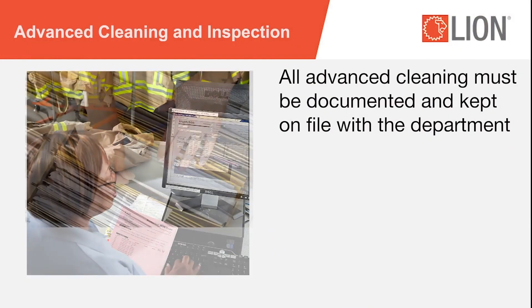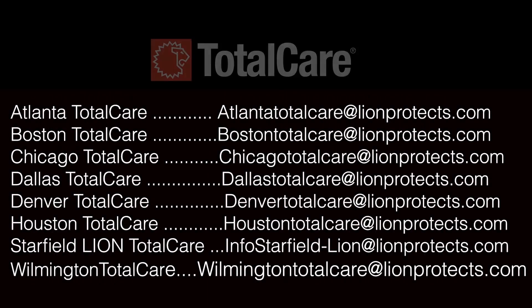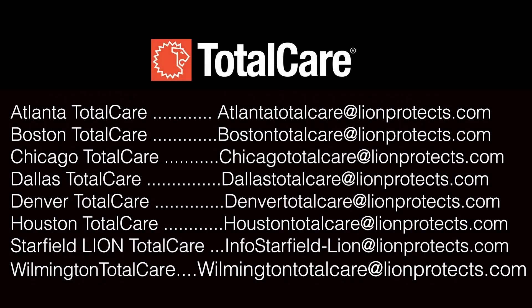All advanced cleaning must be documented and kept on file by the fire department. For additional information, contact Lion Total Care.